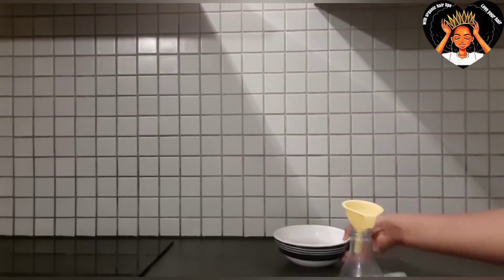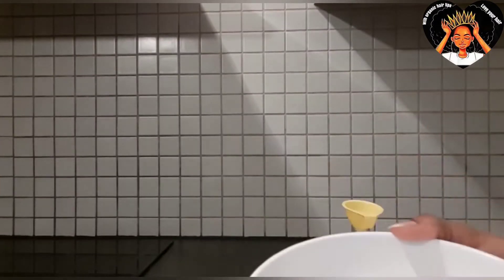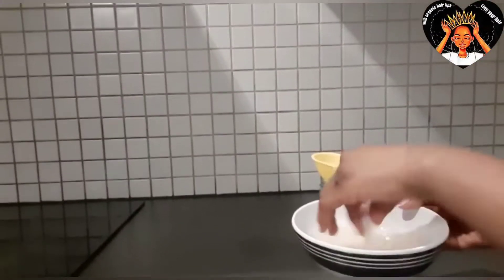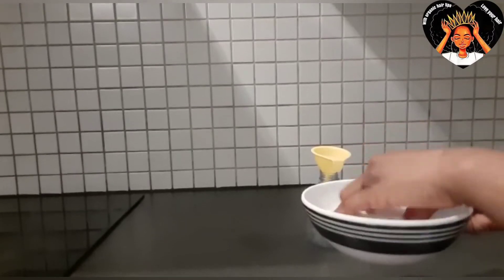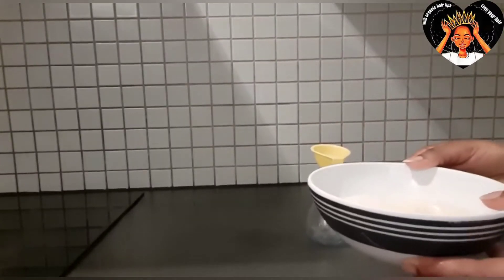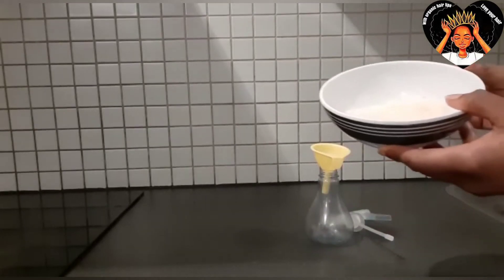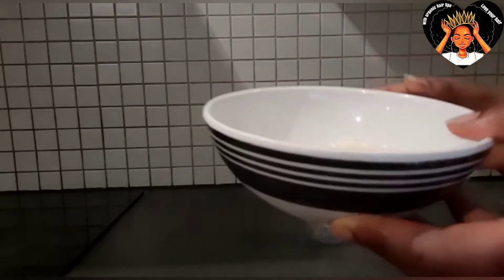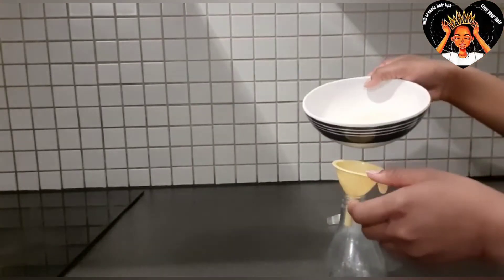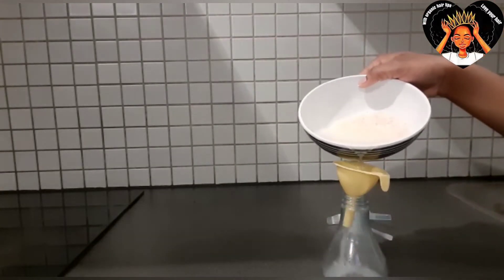I add the rice water to my spray bottle. I'm following the Cardi B steps — Cardi B dips a spray bottle into her rice water, but I'm just putting the rice water inside the spray bottle. You just put it in the spray bottle and cover it.